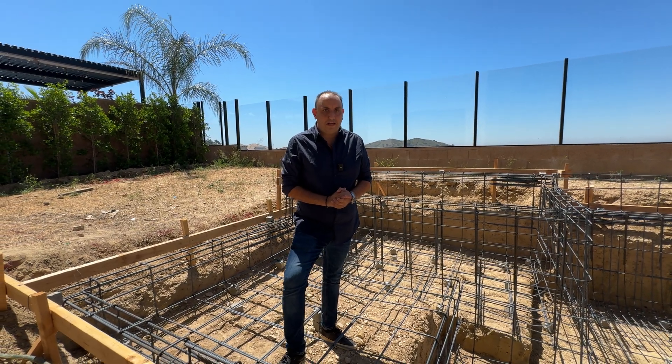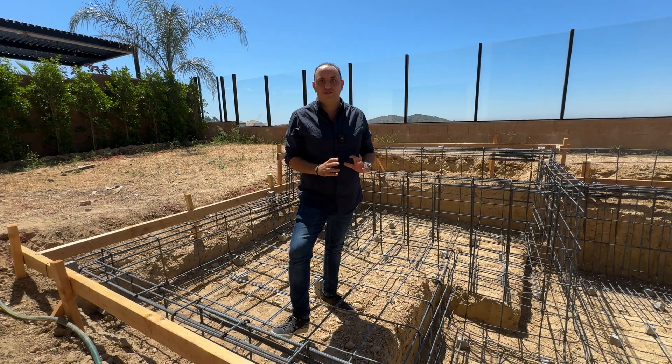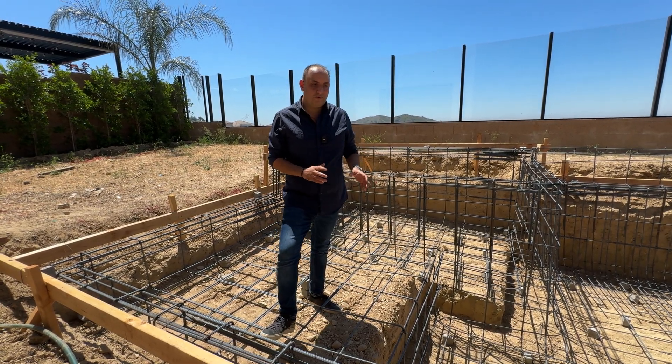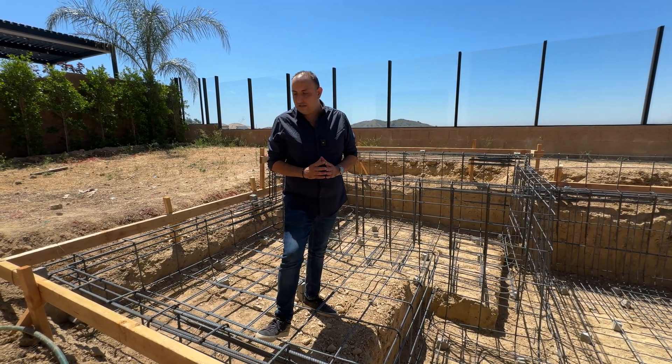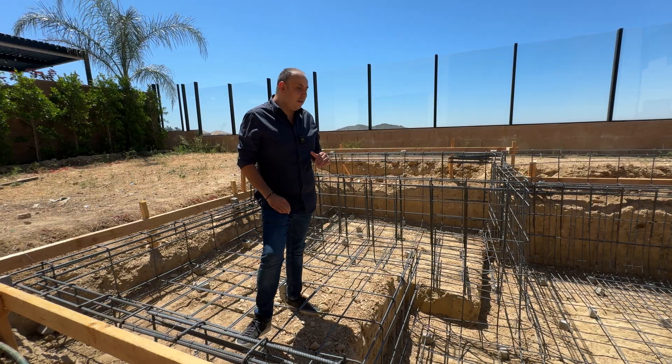All right everybody, Peter from LXOM Inc. Today I want to talk to you about rebar work. The rebar work comes with the engineering. Whenever you do your plans, you have an engineer that stamps these plans, it also goes to the city and you get approval. So obviously that engineer is going to tell you exactly how to do your rebar work, depending on what you're doing.